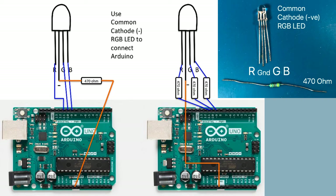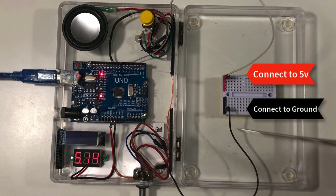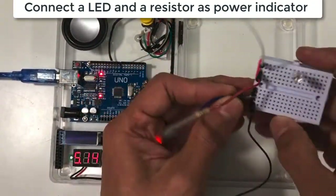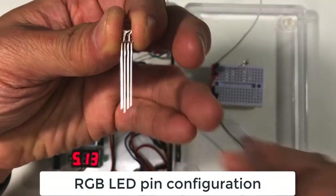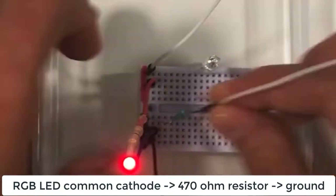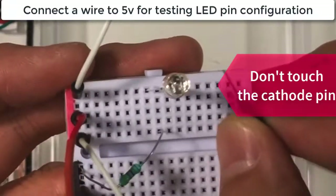We can use three resistors for each RGB pin, but in this project we use one resistor for the common ground pin. We first use jumper wires to extend the 5V and ground from the Arduino Uno to the small breadboard, and connect the RGB LED common ground pin to a 470 ohm resistor, then connect that resistor to ground.